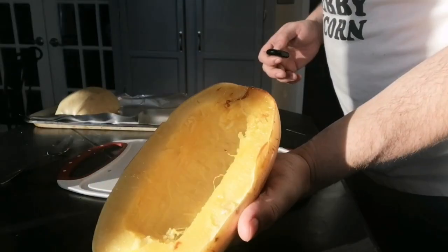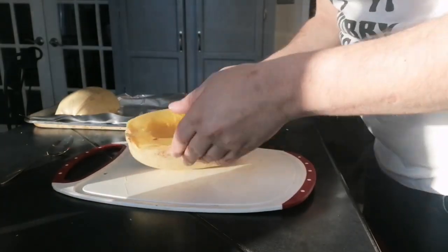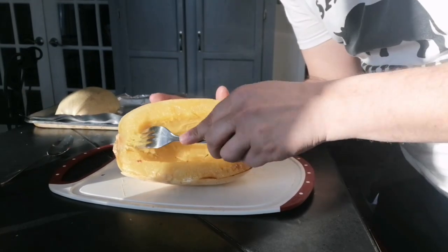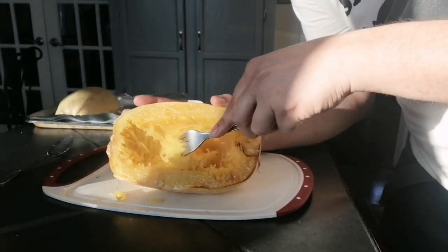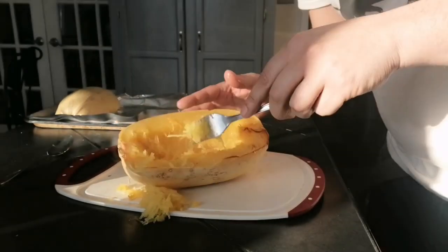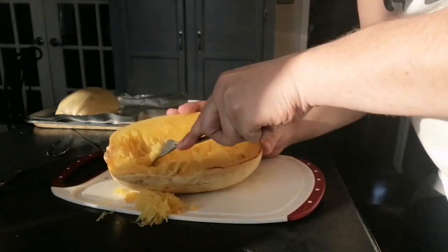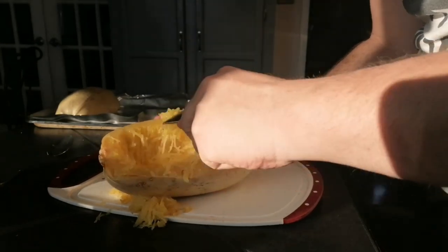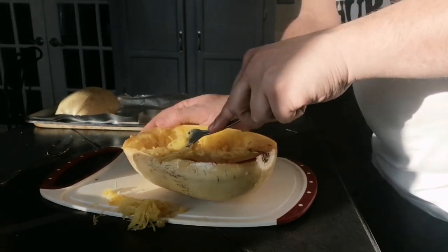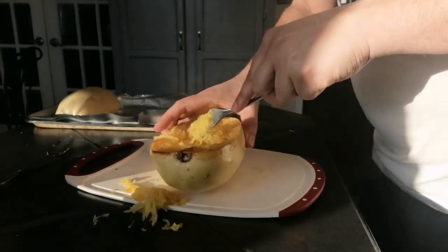We're done roasting our squash. You can see all the steam coming up there — it's very hot to handle. But one of the things we need to do is scrape it out. You're literally just going to scrape it just like that. And why it's called spaghetti squash is because all of this looks like little spaghetti strips. You're going to go all the way to the edge and hollow this whole thing out, so the only thing left when we're done is just the shell, which is what we're going to stuff.